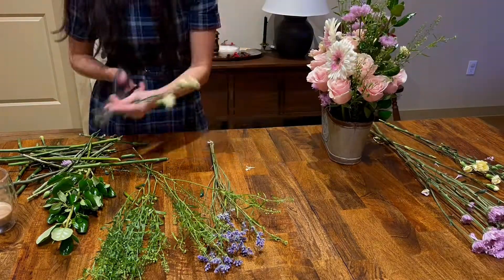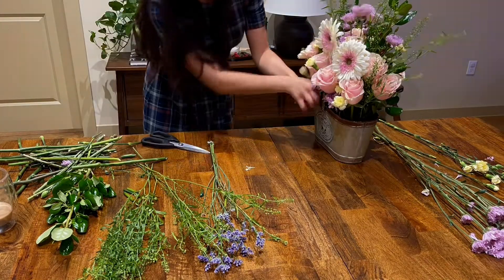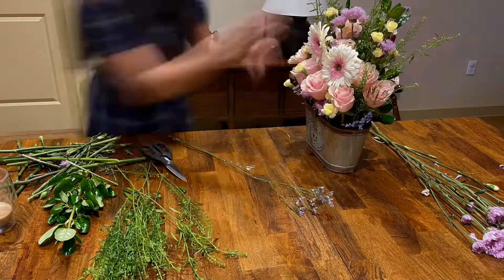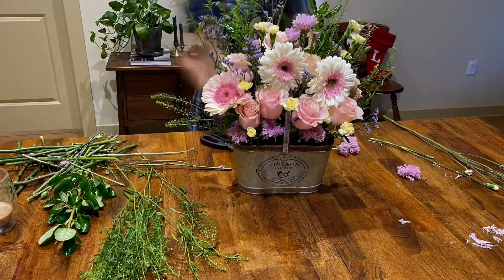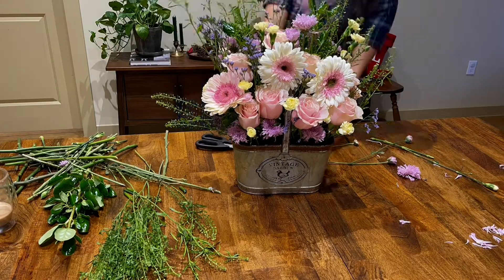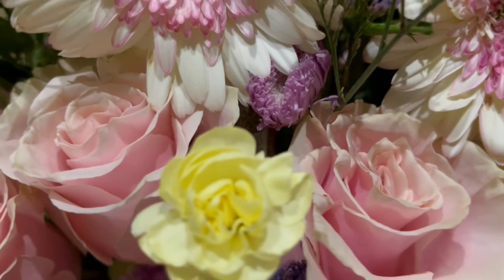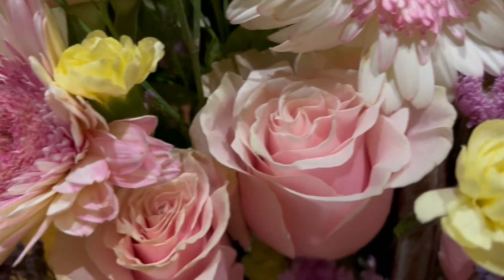It's an easy and fun way to show someone you love them. Obviously you can go out and buy ready-to-go arrangements, but I personally feel like it's more special knowing someone handpicked and put it together for you. So I hope this video helped and inspires you to liven up your own home. Once again, thanks for watching!